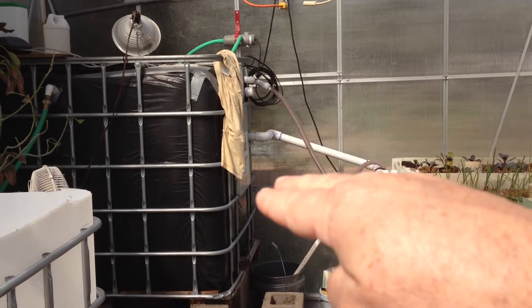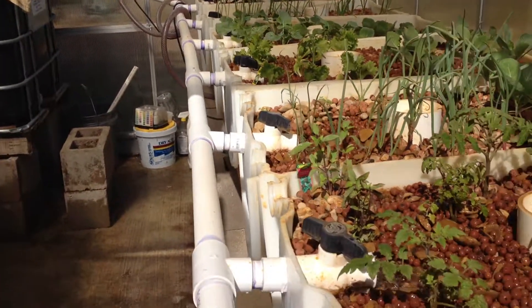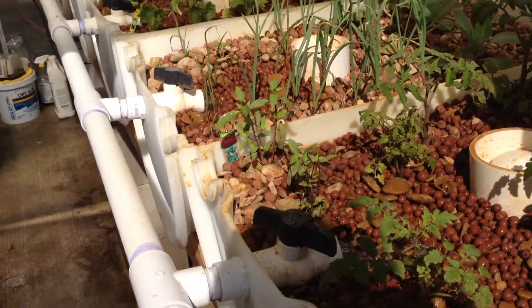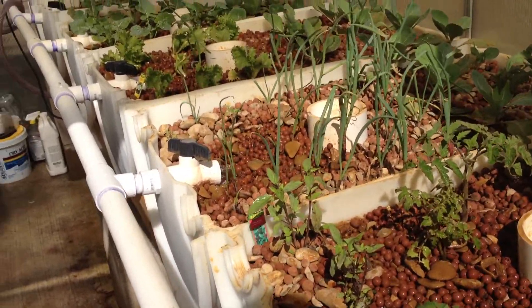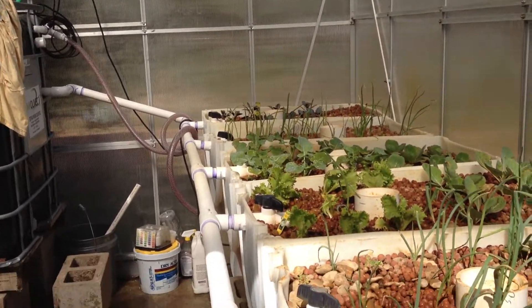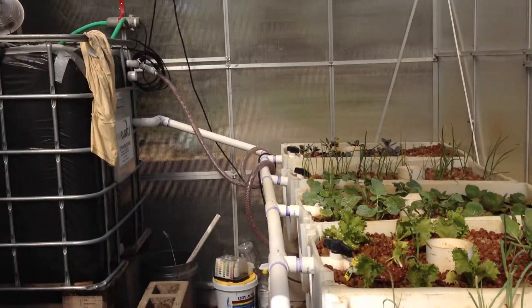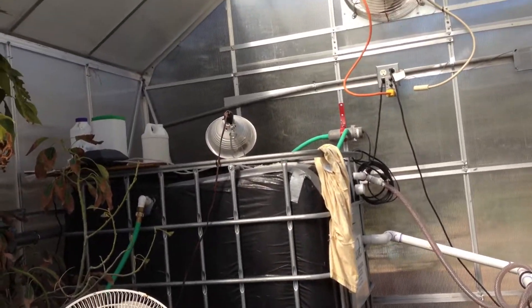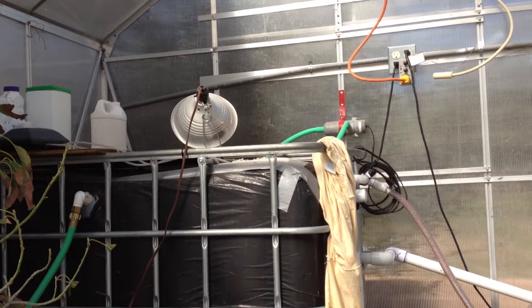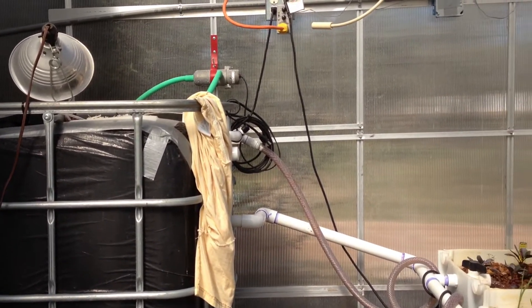Now I've got a nice pressure from the water column. You can see the water coming out of these valves is actually pretty fast. It's looking really good, even though I've got the valves closed down quite a bit to allow for 7 to 10 minutes of cycle between them. The system's doing really well, and I'm very pleased with it.